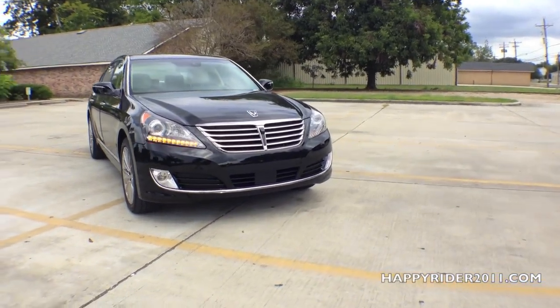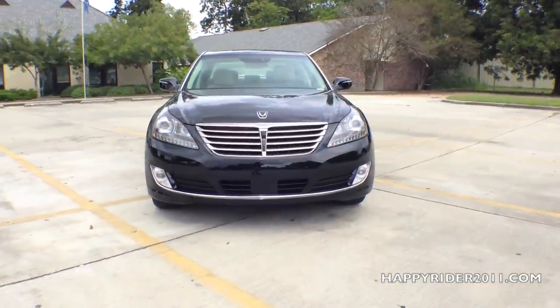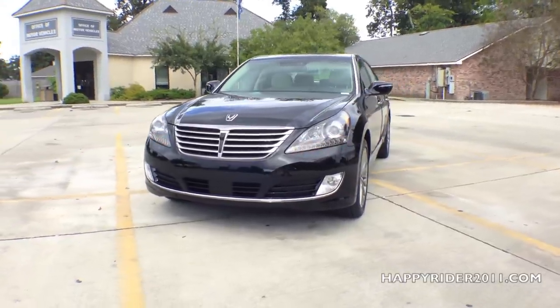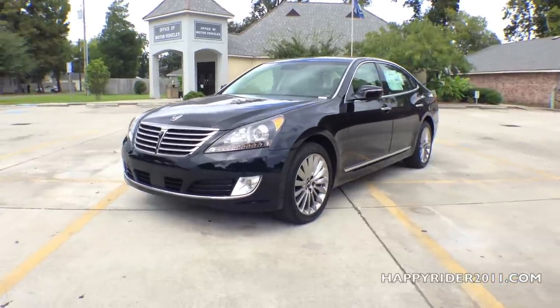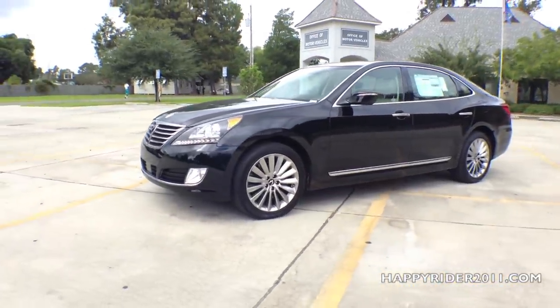A vehicle loaded with technologies — today I would like to proudly present to you the all-new 2015 Hyundai Equus. One may overlook the Equus due to its brand, but rest assured it has so much to offer that you may just want to take a closer look. The model we have here today is the Equus Ultimate Edition that comes loaded with every feature you could think of.